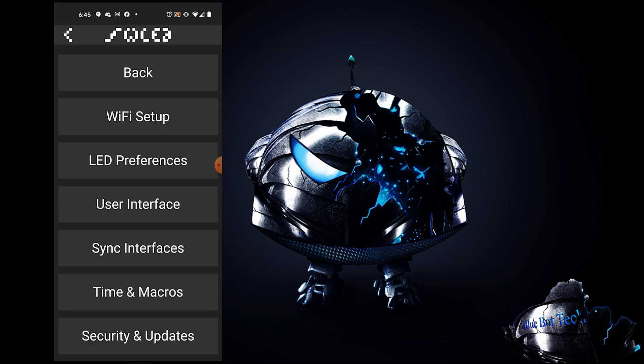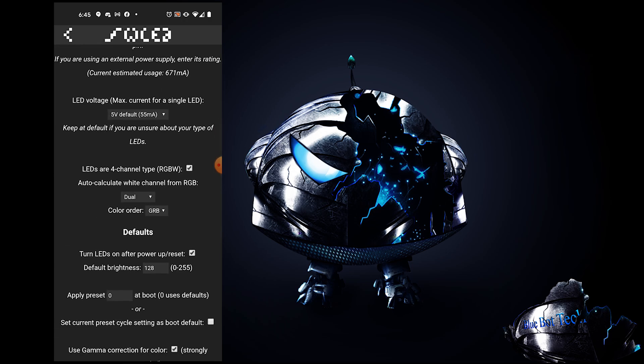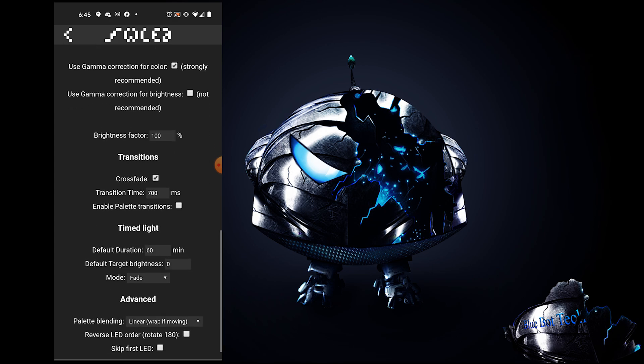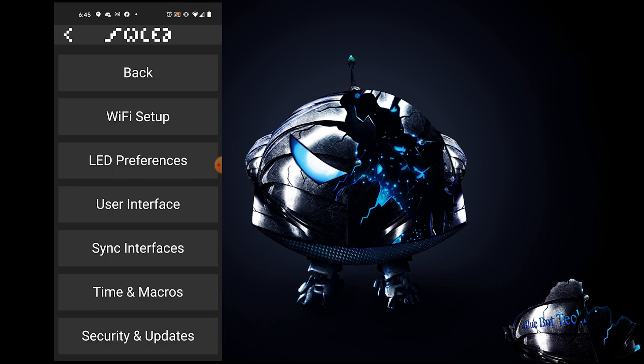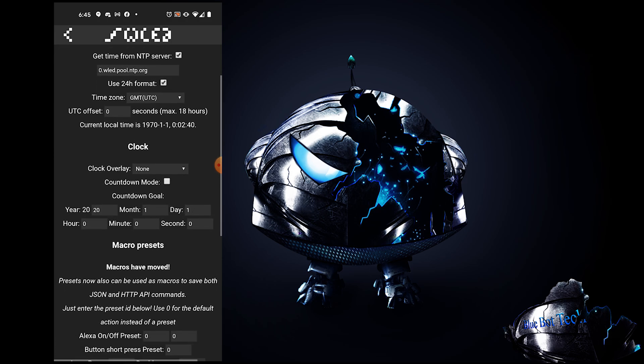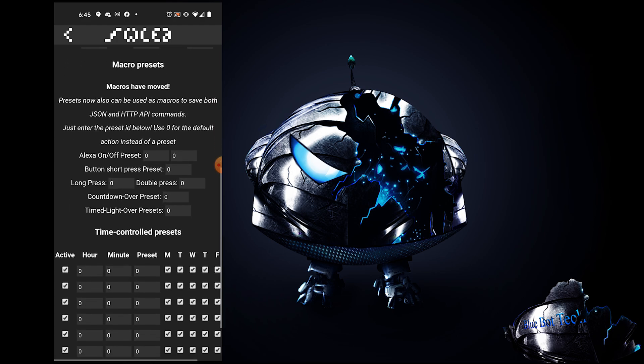Go back to Configuration Settings and click on LED Preferences. Here you can adjust the number of LEDs in the strip, change the max voltage, and adjust the color order. Next, go to the Time and Macros Configuration page where you can set the time, schedule preset routines, and adjust what happens when the lamp's button is pressed, double pressed, or held down for a couple of seconds.